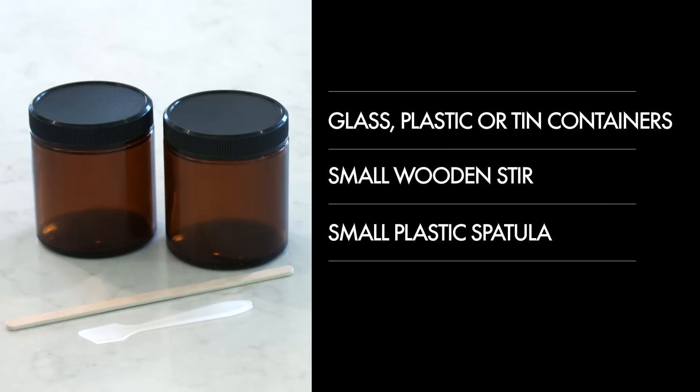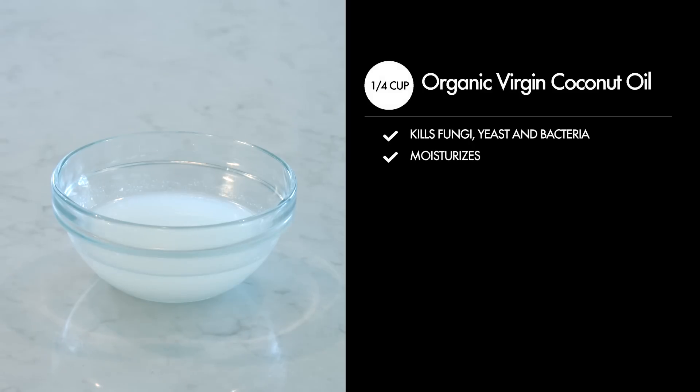Here is what you're going to need: some glass, plastic, or tin containers with a lid — I'm using two glass amber jars. A small wooden stirrer and a small plastic spatula. One-fourth cup organic virgin coconut oil, which kills fungi, yeast, and bacteria and moisturizes skin.